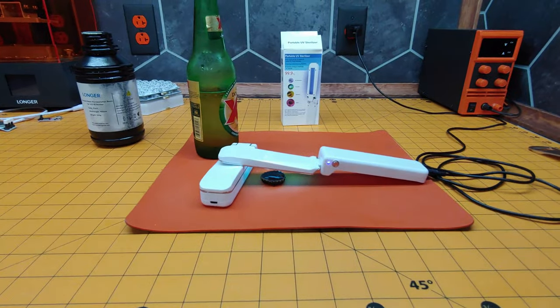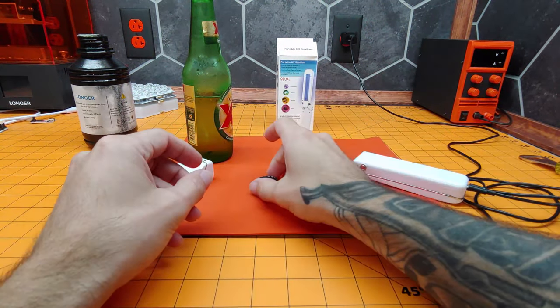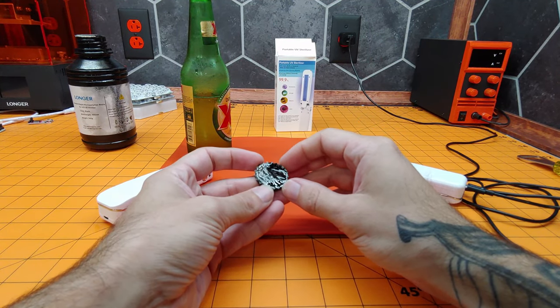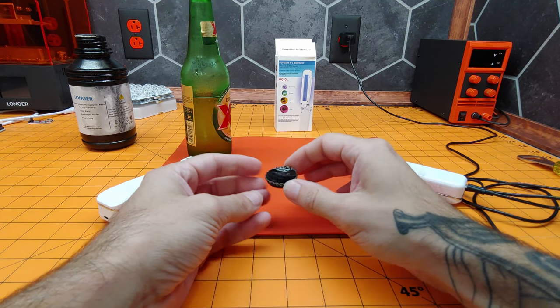And we know that our test was successful. We haven't fully cured it — it's still liquid over here — but there you have it.